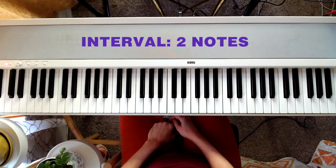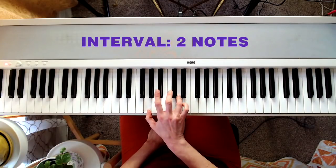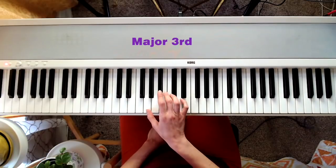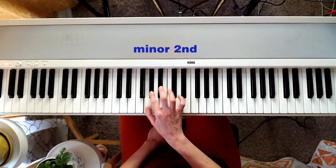I just want to get a few technical terms out of the way so that you can follow along a little bit better. The distance between two notes is called an interval, and they have various names to describe how small or big they are — like major third, minor second, perfect fifth.